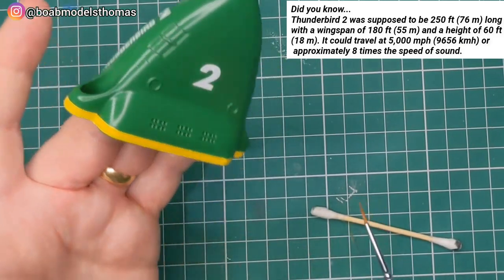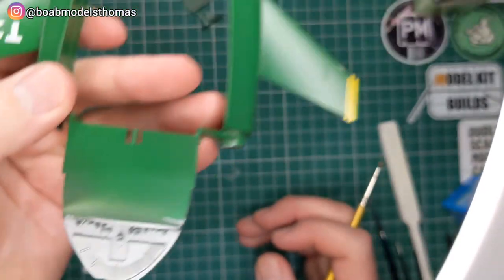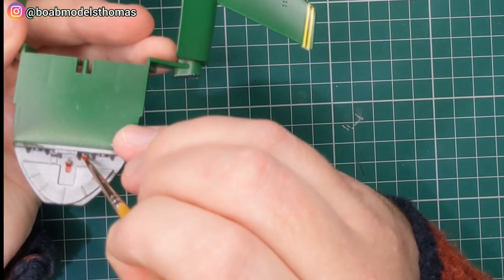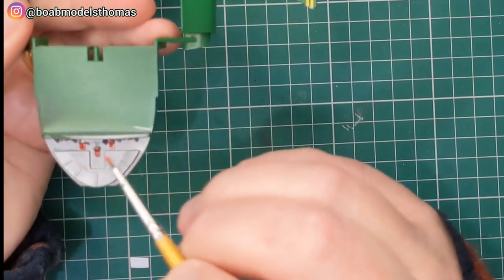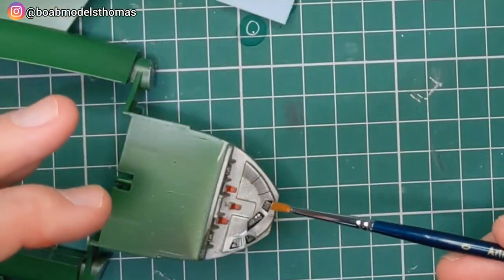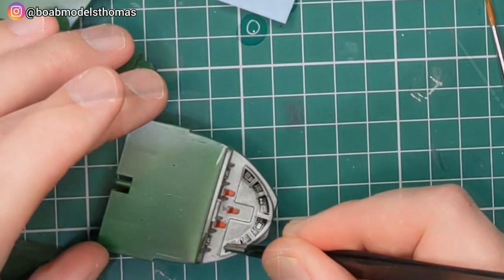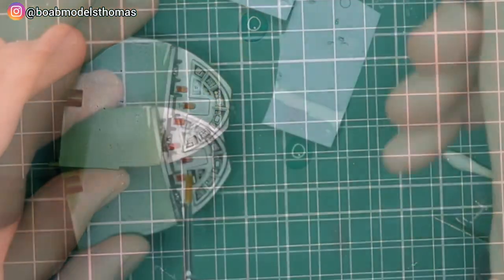Once this was all decalled and cured for at least a day, I gave it a couple of coats of satin acrylic from Halfords. Then I painted the cockpit in Revell Silver and the seats in Revell Matte Red — both from their acrylic Aqua range. I put down a little bit of Micro Set for the decals on the cockpit. There was a bit of carrier film here; if you really wanted to you could separate all of these little panels, but you can barely see it through the window anyway, so I was happy.